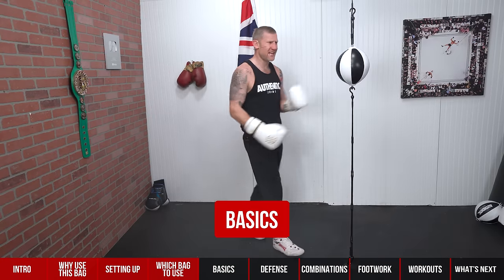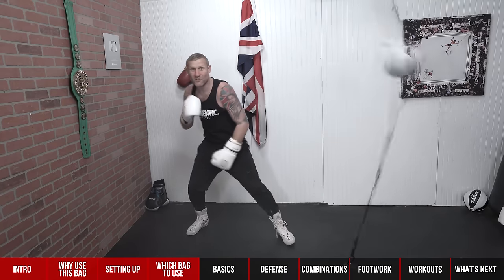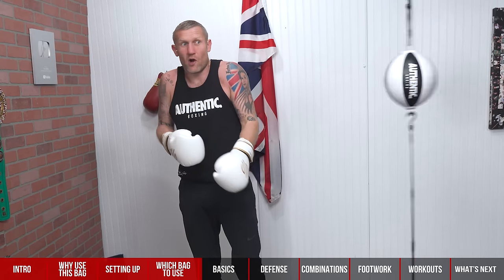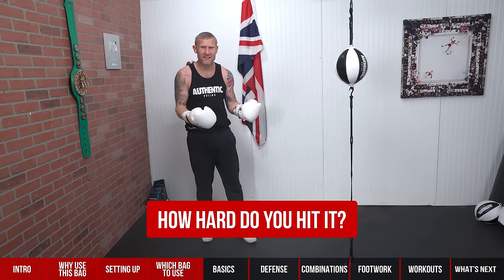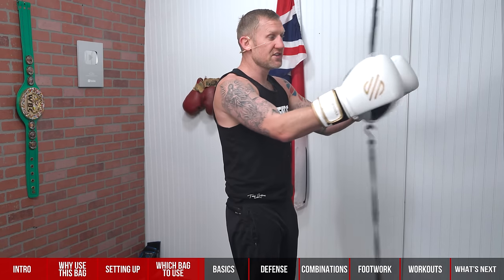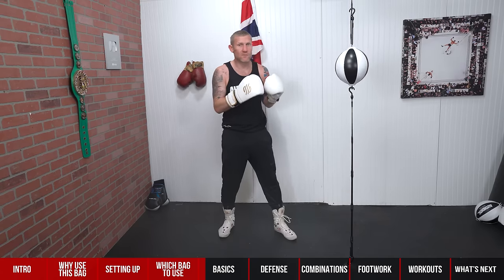Now let's get into the basics — how do I hit this thing like a professional? Before you can hit it without looking at it, you've got to learn the basics. I understand if you go into a gym and see one of these, it can be pretty intimidating. You might hit it once and then it goes flying, you try to hit it again and miss. There are a few things you need to do to simplify it. The first thing is how hard do you hit it. When you're starting off, you've got to hit it softly — the softer you hit it, the slower it goes.